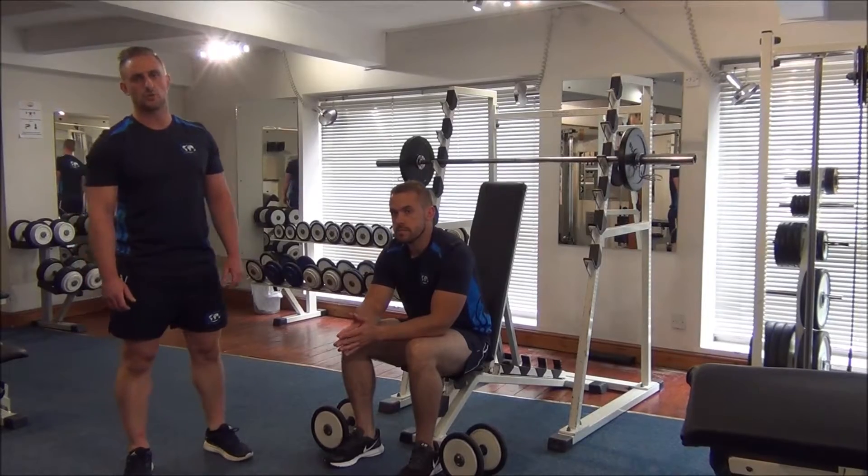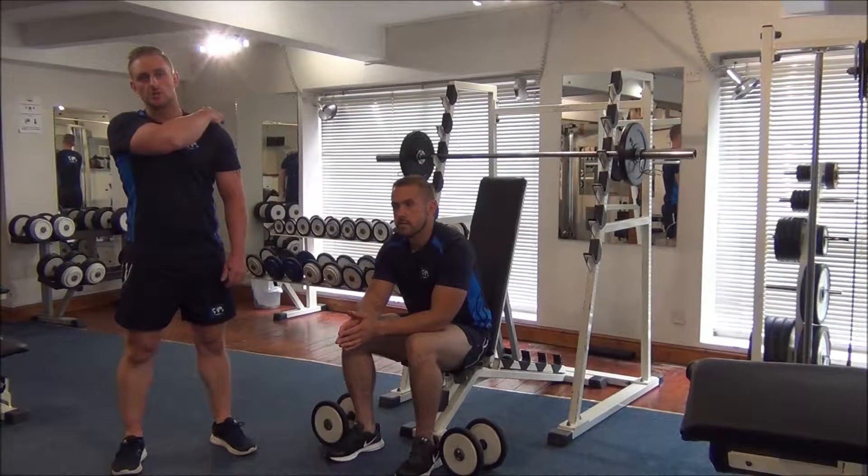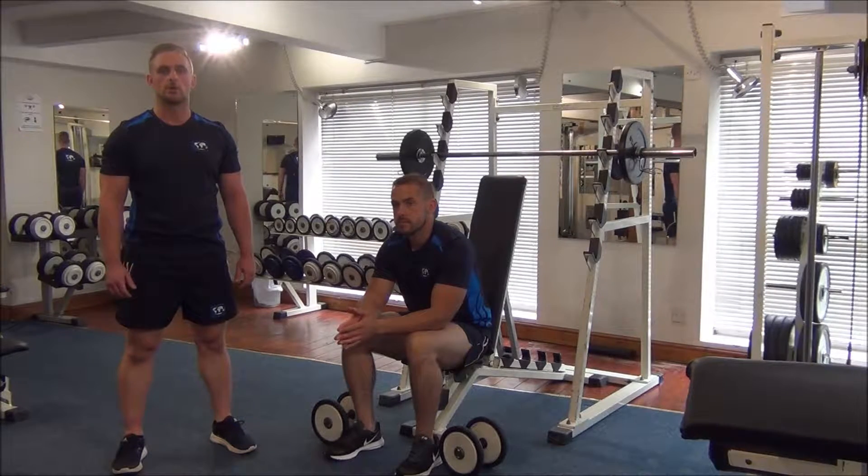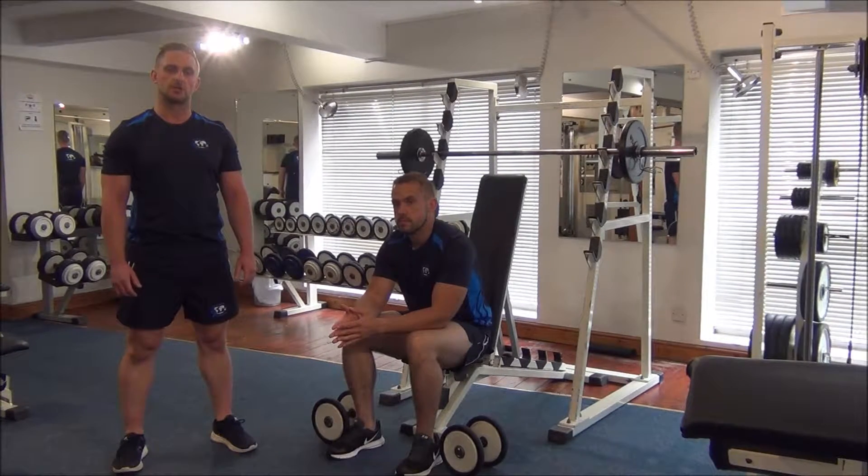Next up today we've got a pre-exhaust superset for the shoulders, mainly focused on the rear shoulder, the posterior deltoid. We're looking at doing bent over double lateral raises onto a press behind neck.